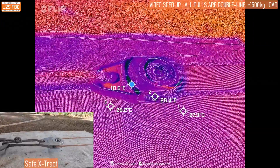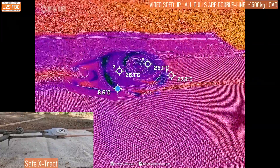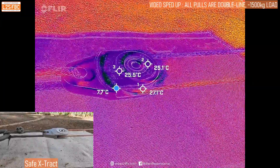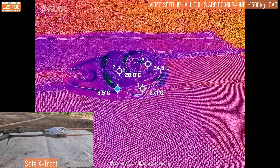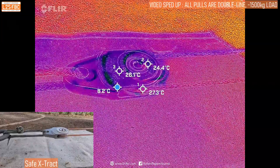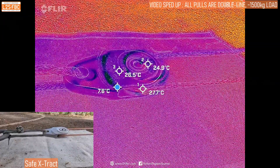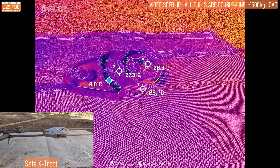Now this is the Safe Extract, the first of two blocks. You can see that the incoming line is definitely cooler than the outgoing line, but there's not that much heat change compared to the blocks and also the mechanism itself is running cooler than any of the rings we've seen so far. That's exactly what I'd expect because it's got a bearing in there, so there's significantly less friction, and again that's reflected in the friction results.